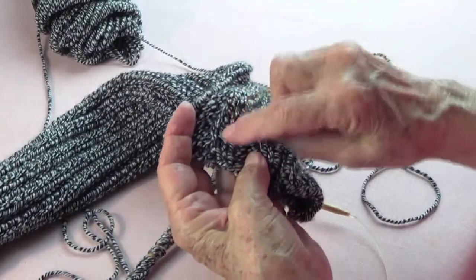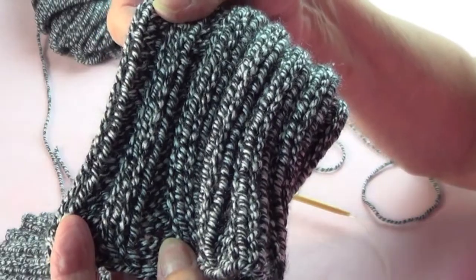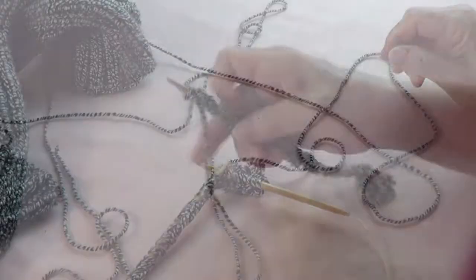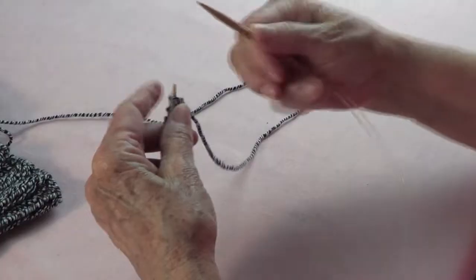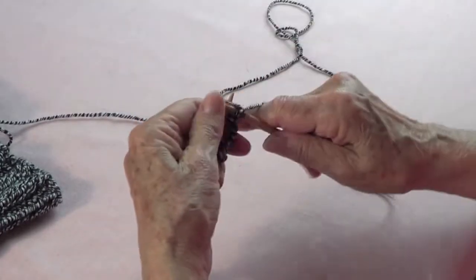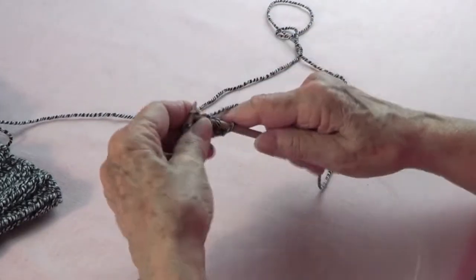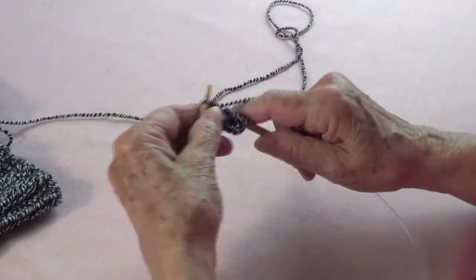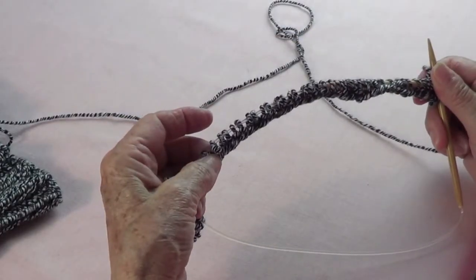Let me show you where the seam is. You have your knit two and the seam doesn't show — see, the seam really doesn't show. That's what you want. So row one ends with a knit one, and row two is purl one, knit two, purl two, knit two, purl two all the way, ending with purl two.